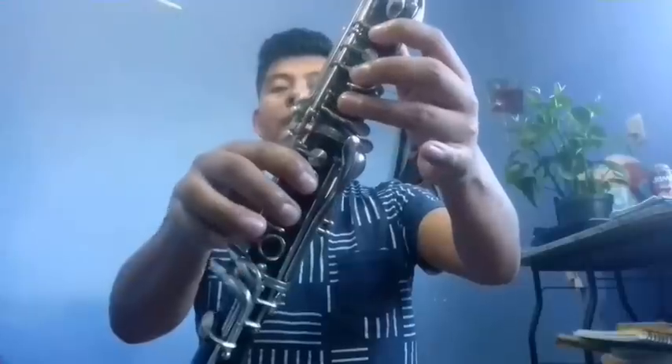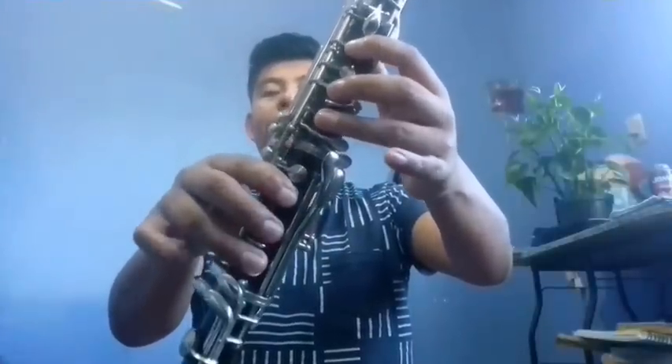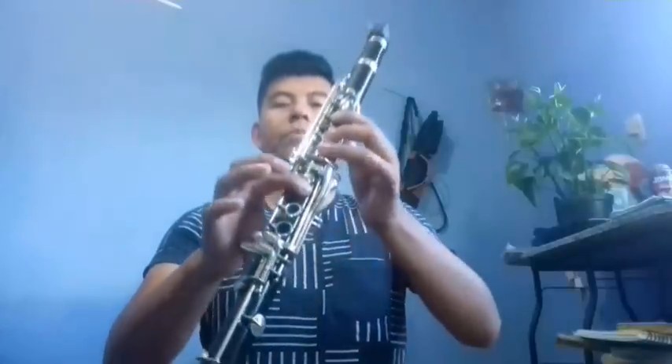We begin with the first clarinet. We do a small scale from Re to Fa, passing through Re, Mi bemol, Mi natural, and Fa. Then Sol, Si, Fa, Re. This part would go like this — I'm going to play it slowly so you can see the notes.